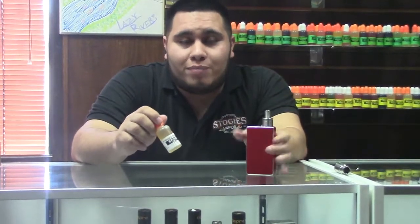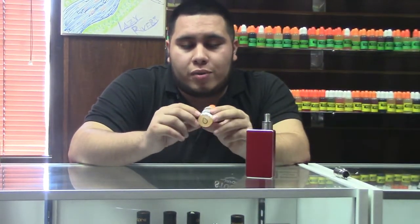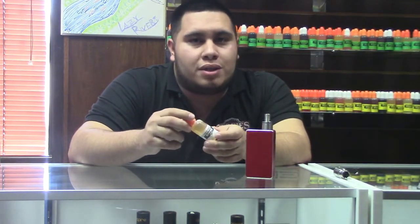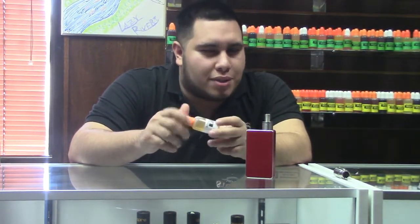Hi, it's Ray again with Stogie's Vapor, and today we're going to talk about our e-liquid Stogie's Oakley. Now in the past I've talked about Stogie's Calamity — this is kind of the opposite.